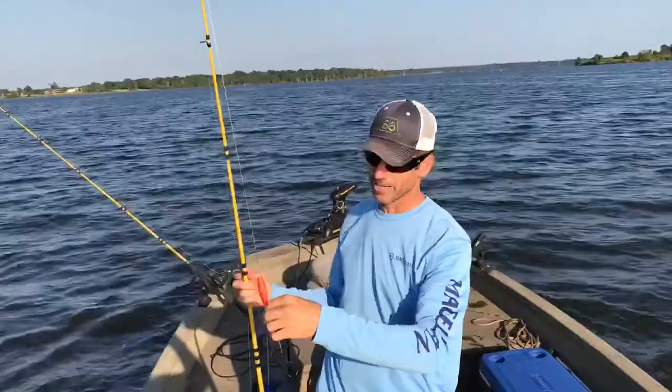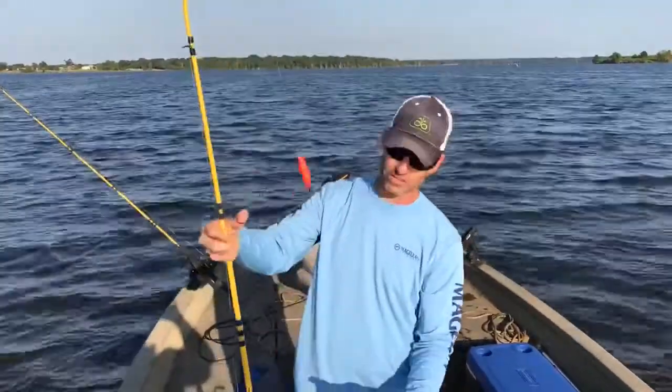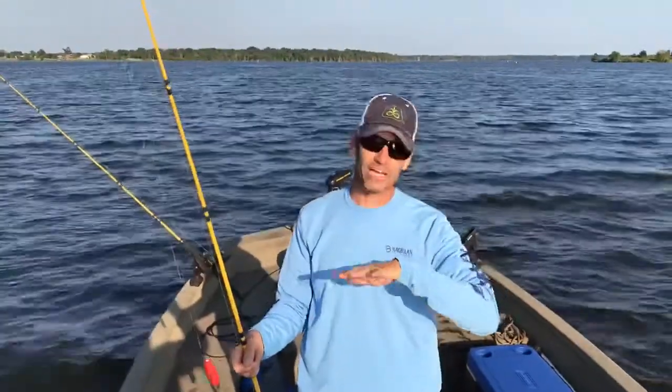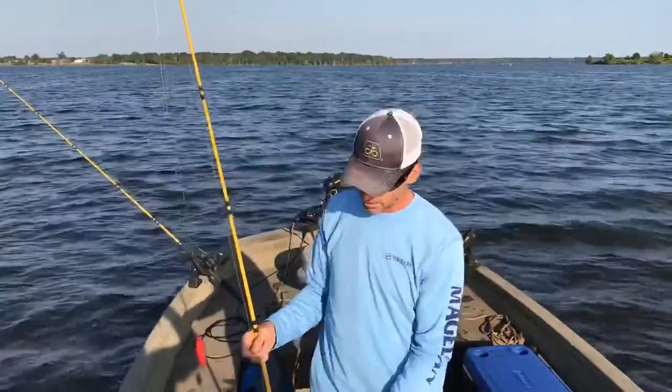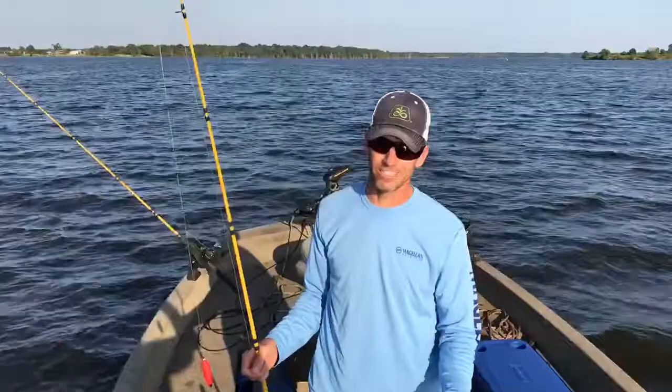On this other rod that I've already got put out, I do have a Sani Cooper rig on there, but it's only about the same length, and it's basically just trying to keep that bait up off the bottom so the flatheads can come and find it. We do have another one here with a Carolina rig we're going to throw out, but it does get hung up worse.